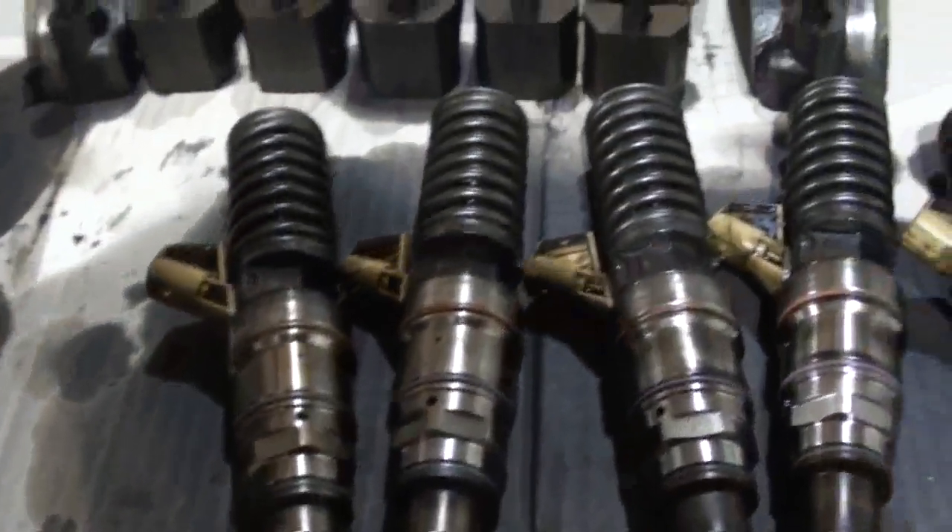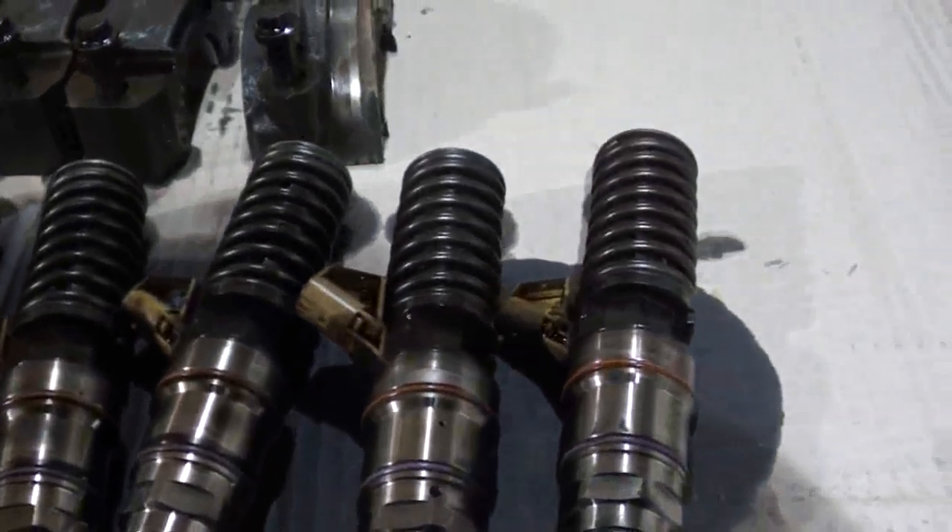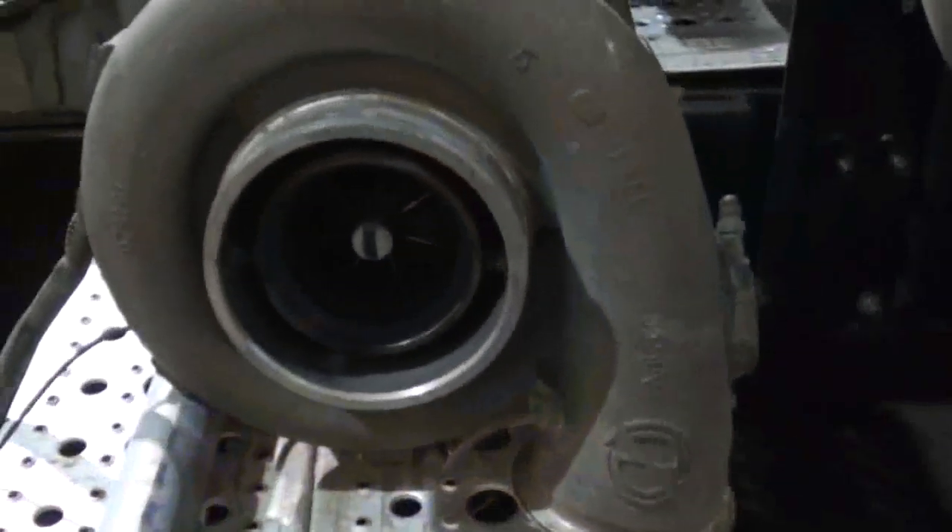These are the injectors. That's the turbocharger.